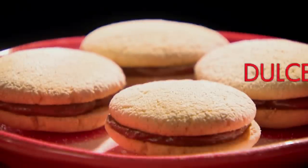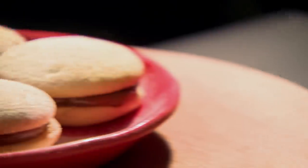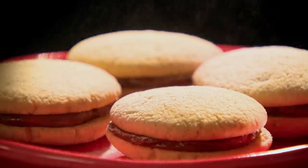Stick that in the fridge, and we'll start the dolce de leche biscuits. The Argentinians call these shortbreads alfajores — they're the favourite sweet treat on the streets of Buenos Aires. They're light crumbly shortbread biscuits sandwiched with gloriously golden caramelly dulce de leche sauce.